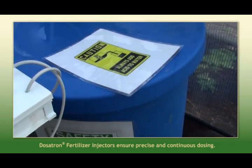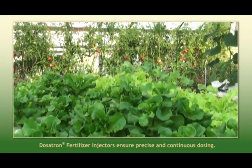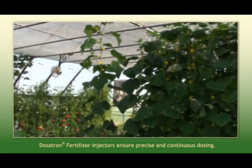You can hear the system clicking here as we're watering with our drip tube irrigation for our high tunnel demonstration area right now. Our water is coming out after the acid inject at about 5.8 pH.